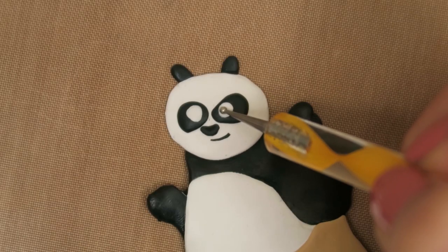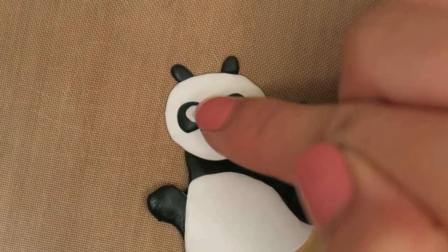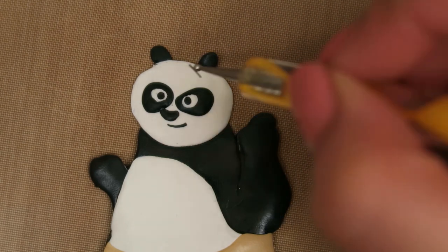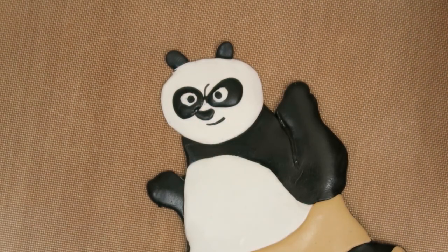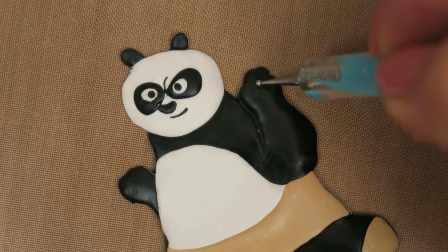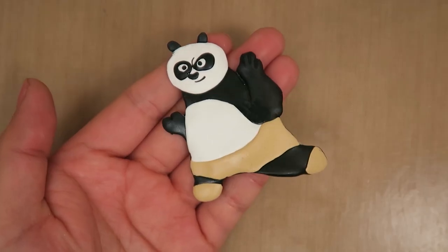Then make two small indents on his eyes with the ball tool and put tiny balls of black polymer clay in the indents for Po's pupils. The last step for his face is to take one more skinny snake of black clay and place it on the top of his right eye to make it look like he's ready to fight. Finally, take a dotting tool and create some indents on Po's arms and fingers to add dimension. Once you're done, you should look something like this.